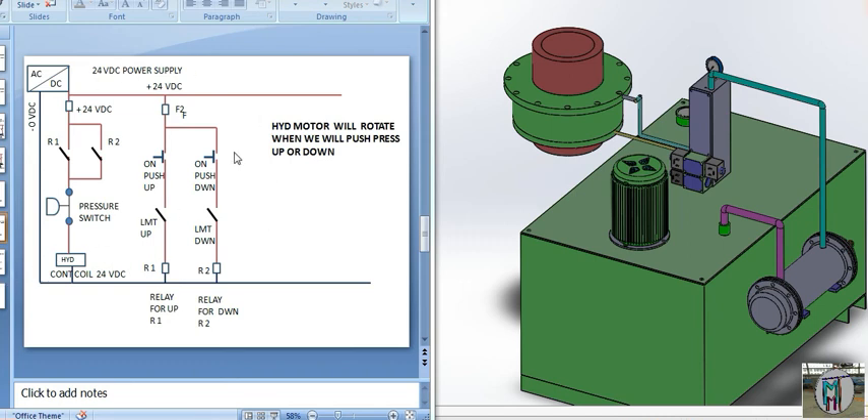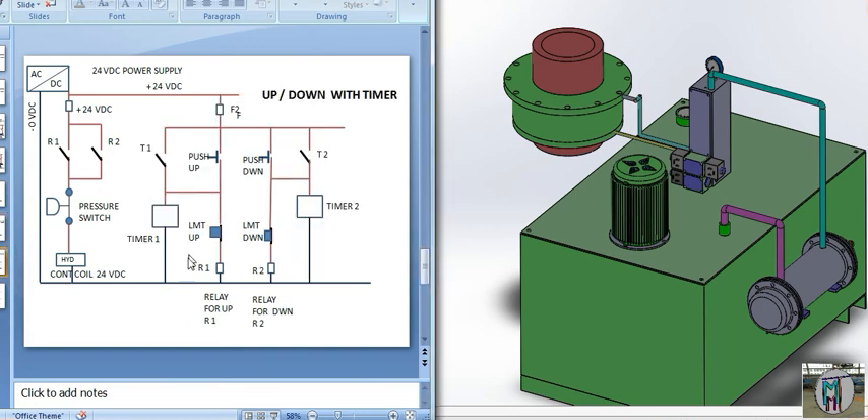Now going to the next step — here you can see a pressure switch that we have to make. Note that if pressure is built up in the line and no function is working, our motor will be safe. R1 and R2 are also working here in the same system. When we push R1 and R2, the pump runs and pressure is built in the line. We also fix one timer here and we will set the timer value when we make the program.